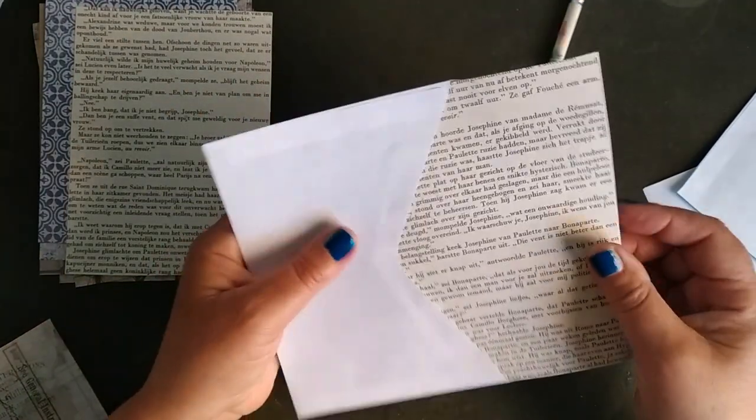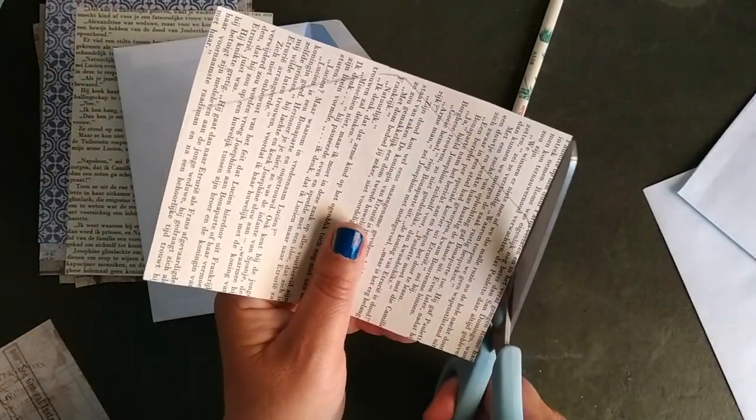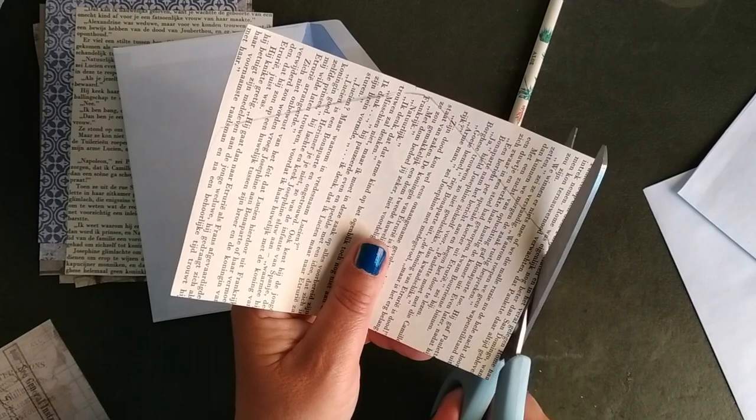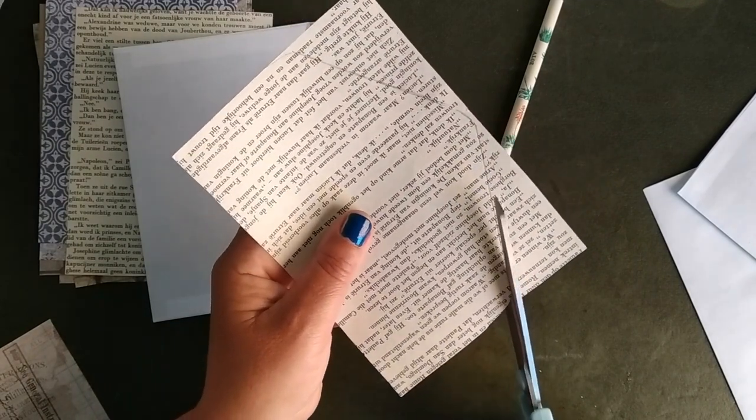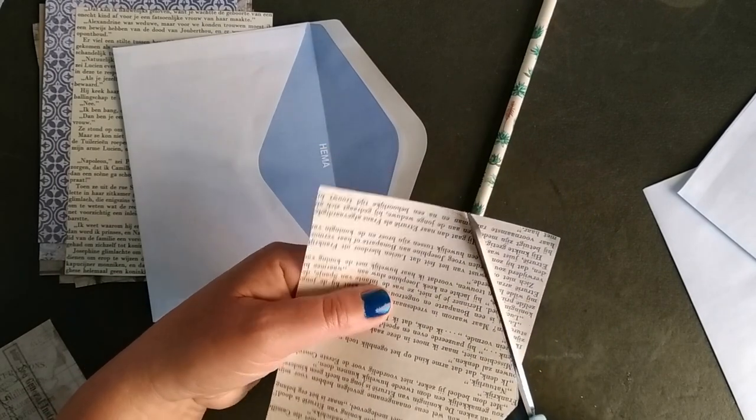I always have an old book — it's almost empty but I need to go somewhere to get a nice old book with a little bit of yellow pages. I like that.